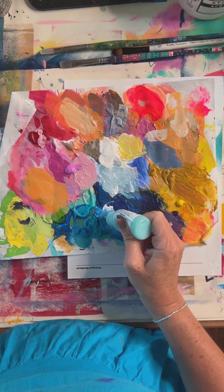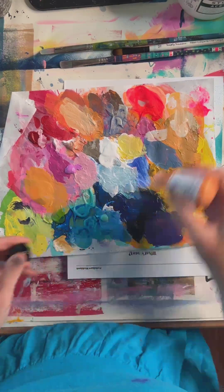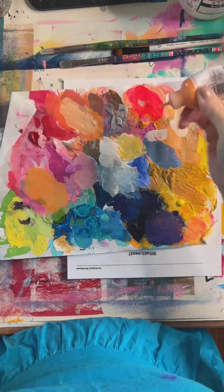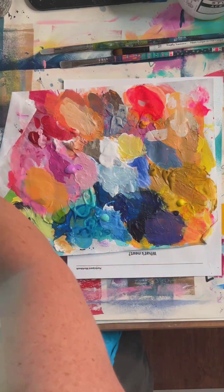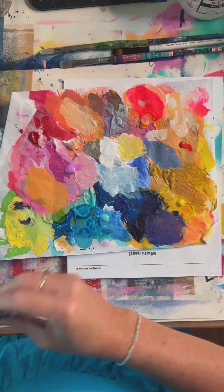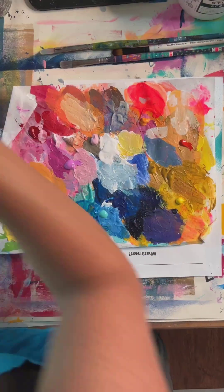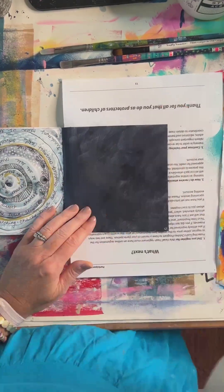We've got a bluish green we might throw in there. We've got some purple, we've got yellow. I'm going to focus a lot on yellows and oranges. I do like the Diana Wakely mixed media paints — those paints are kind of perfect for this. I do like color mixing with acrylics. You can use craft paints, markers, combo markers, crayons — you guys know the deal. Let's just start.